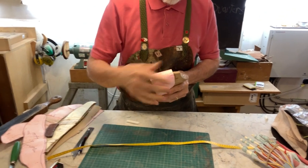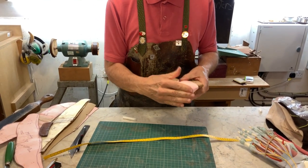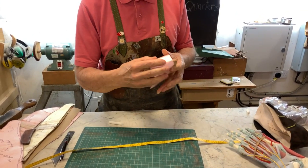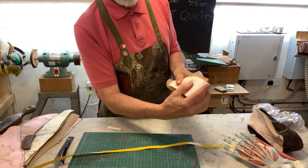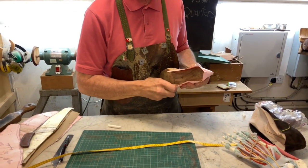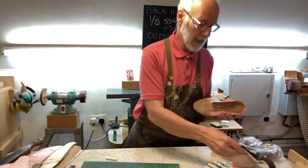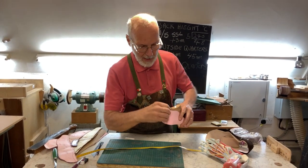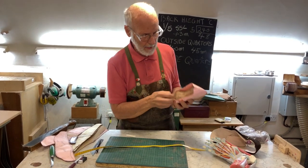If I make the pattern tight there when I last it up, it'll push the lasting process and push there, and this will disappear up here. If I make it fit here but there's lots of gap here when you last it up, it'll push that up and you'll find the wings of your stiffener keep popping out the bottom of the quarters, between the line and the upper. As you last it up it distorts shape — you've got a bit of pull there and a bit of pull there.